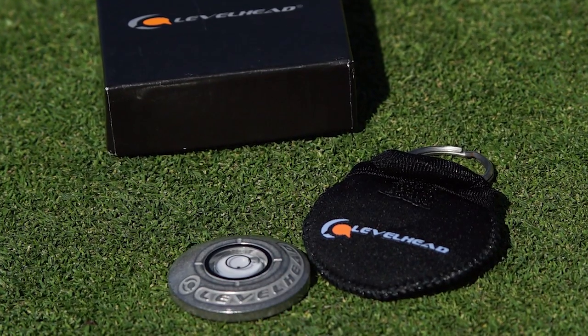Hey, here's a product review. We're coming to you from the beautiful fairways at the Stable right here in Superior, Colorado. This product is called Levelhead. It's from a company called Iron Lad Golf.